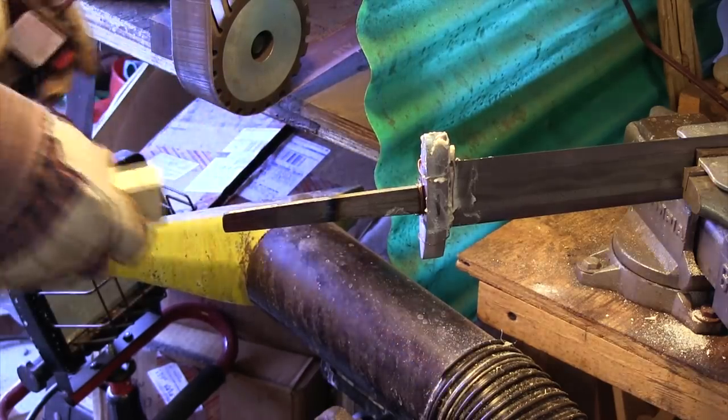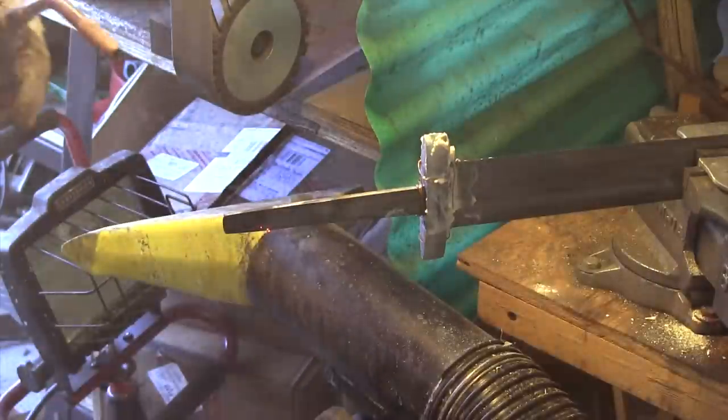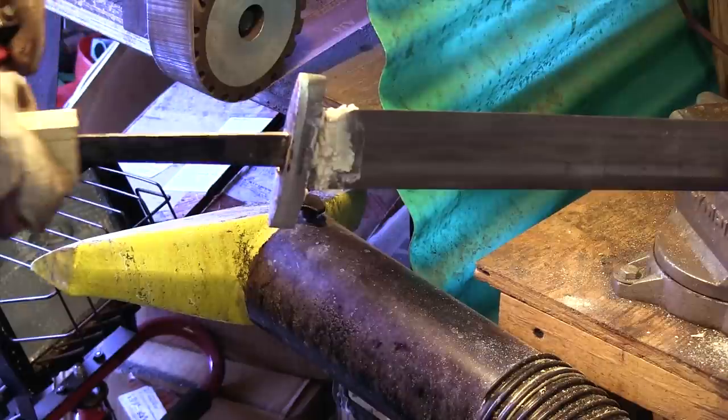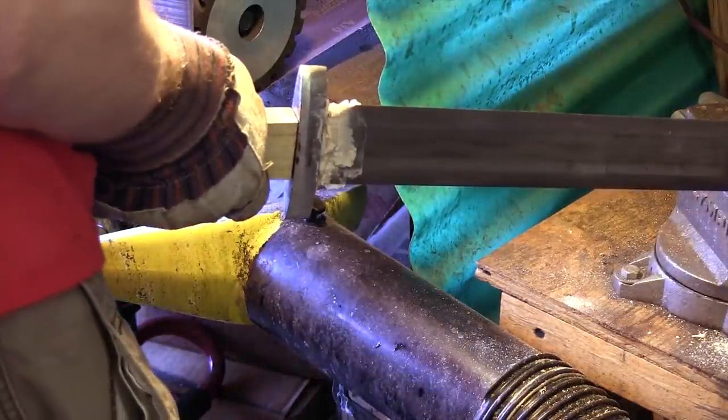Heating up the tang needs to be done carefully, since the blade has been hardened and must not become too hot. To deal with the heat building up, I occasionally spray down the tang with water, although that is not shown in the video.